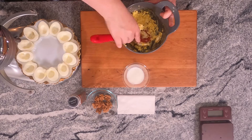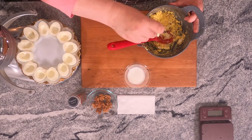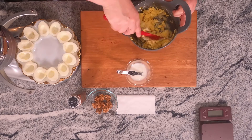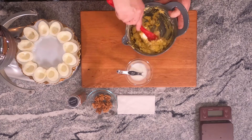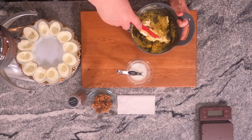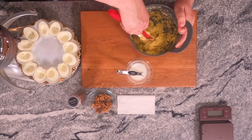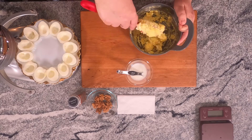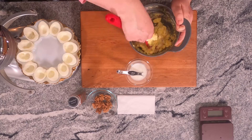Like I said, if it starts to look a little bit dry, you can add just a splash of milk — maybe two splashes in this case. Once you have this mixed, you can spoon it into the egg halves, or you can use either a cookie press or a decorating bag to put them into the egg halves and make them look really pretty. We're going to come back in a second when I have that decorating bag ready to go.